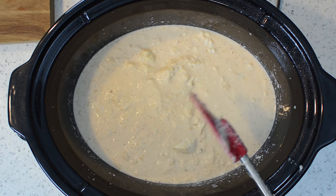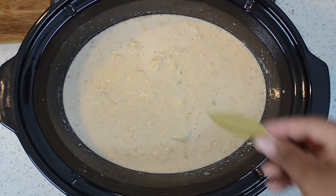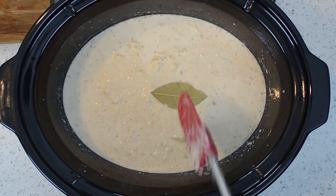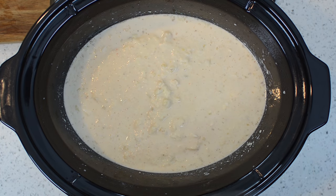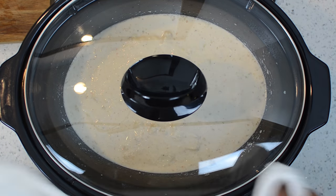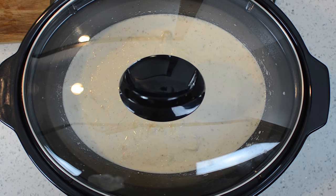There are two ways you can do this: you can do it low for four hours, or you can do it high for two hours. This is a great meal for that last-minute situation where you don't know what you want to make — you can just go to your cupboard, grab these ingredients, and make it happen.